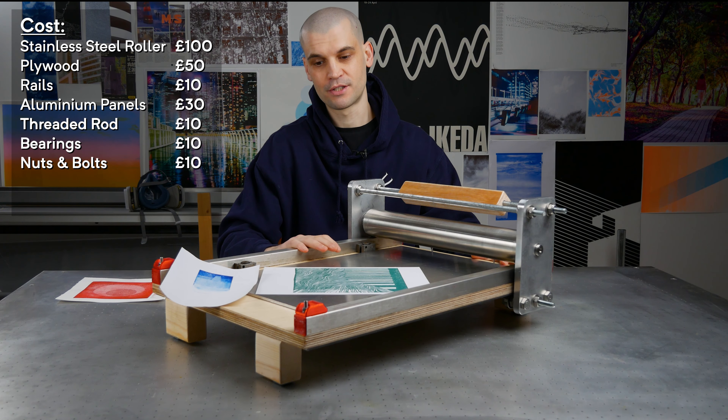I 3D printed some end caps. Now it's time to do some test printing. I've got some lino print here that I made — just using some paper and a towel. And there you go, it printed really nicely. I have no issues with that.